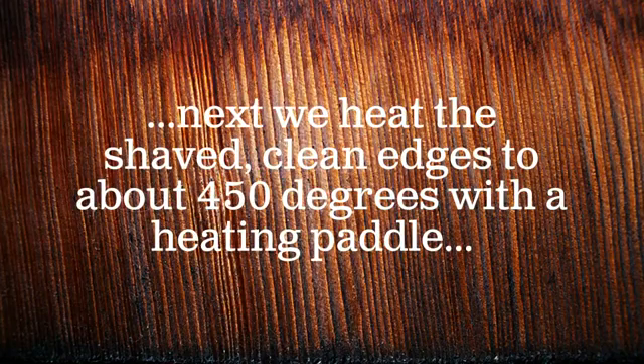Next, we heat the shaved clean edges to about 450 degrees with a heating paddle.